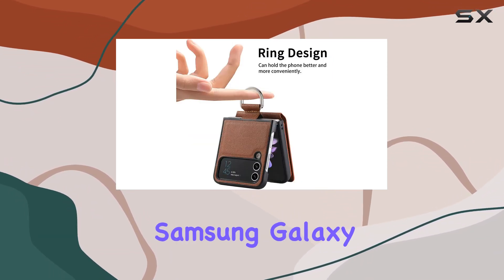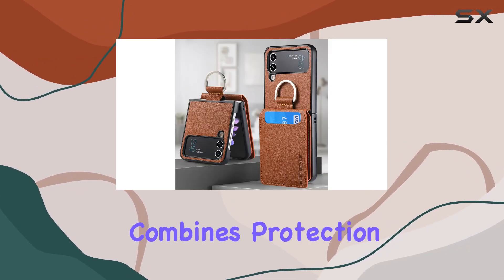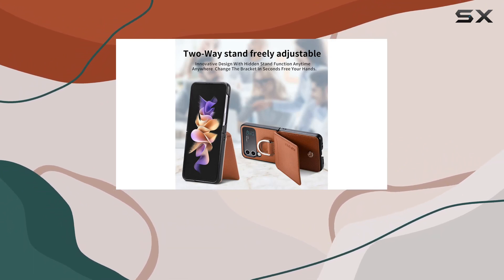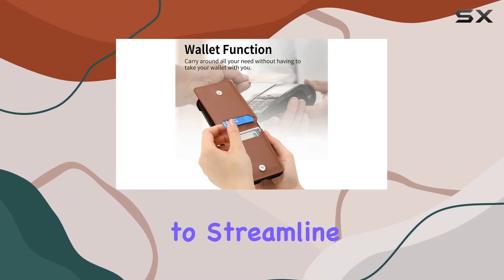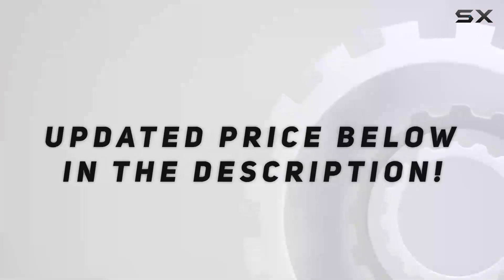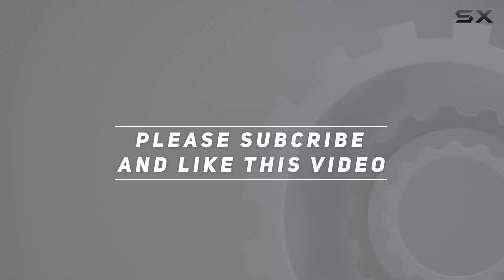In summary, the Asush phone case for the Samsung Galaxy Z Flip 3 5G is a well-designed accessory that combines protection, convenience, and style. Whether you're a fan of wallet cases or just looking to streamline your daily carry, this case is worth considering. Check out the video description for updated price, and thank you for watching this video.